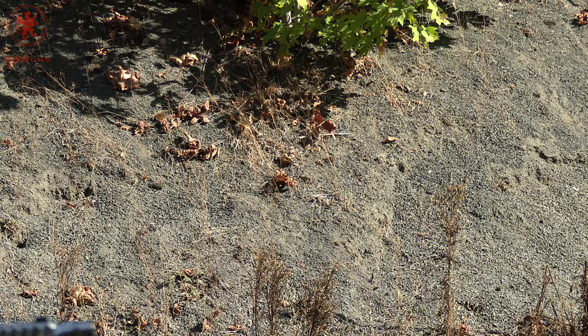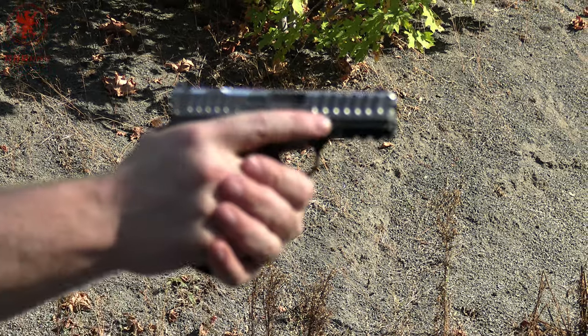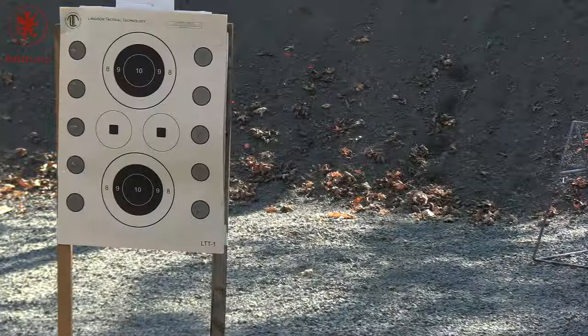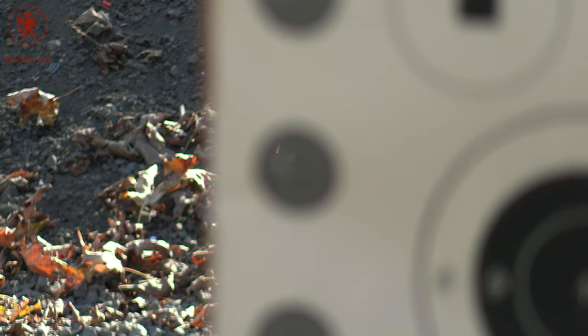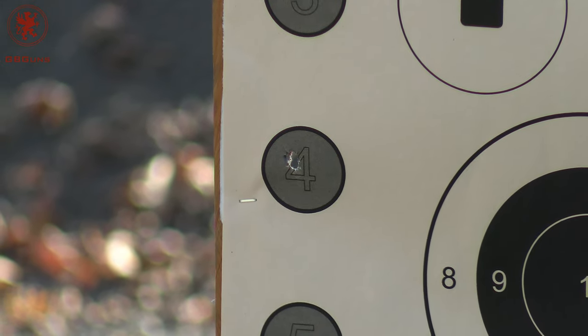We've had a failure to feed, and this is using a factory Glock magazine. It also did not lock open on empty. These mag tests keep in mind have a sample size of one, and they're old mags — maybe not the best option to run here. We'll stick to the Bull Armory magazines.